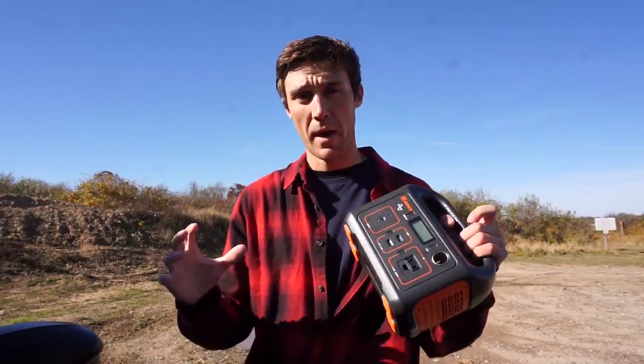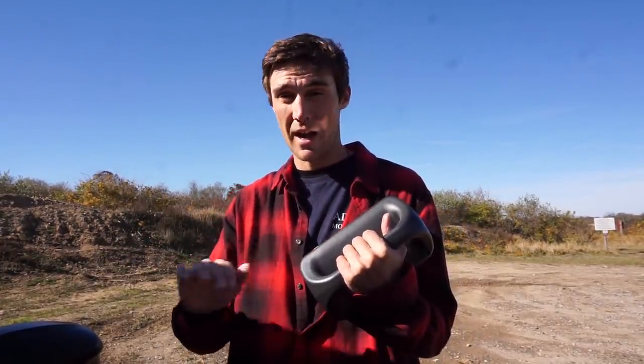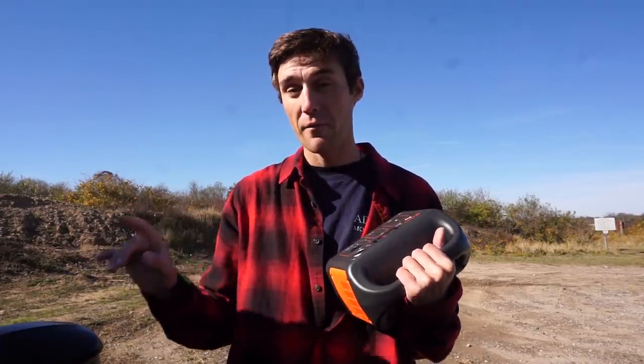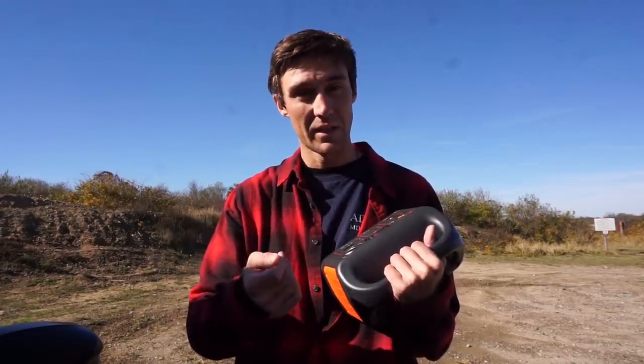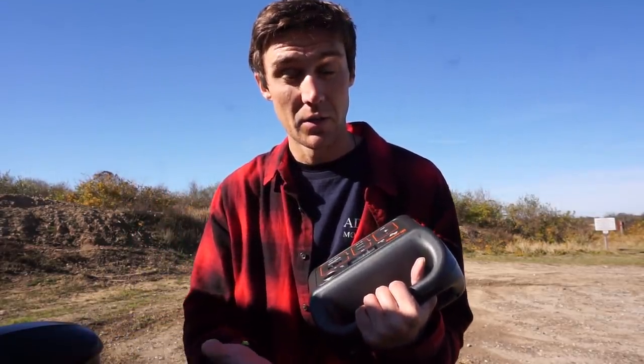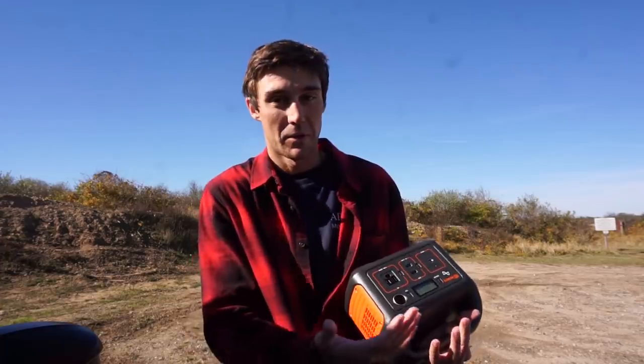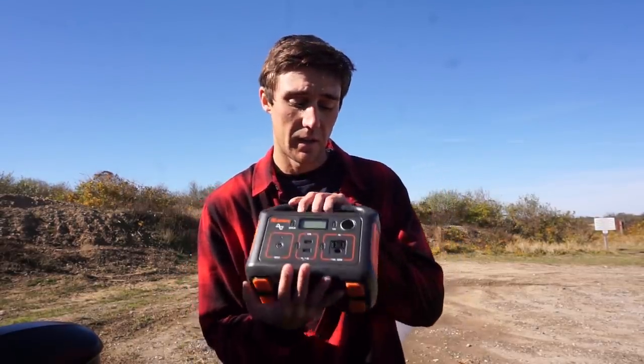With my older 1999 Chevy Blazer I could charge GoPro batteries and use my laptop with the car off — no keys in the ignition or idling needed. But with the RAV4, my newer car, I have to have the keys turned in the ignition or be idling to get electric power. I really don't like idling, especially if I'm sleeping in the truck to save money on a hotel at a new fishing location. I also don't want to drain my car battery all night just to charge GoPros, my Sony a6000 batteries, and my laptop. That's where I think this thing is going to come into play.